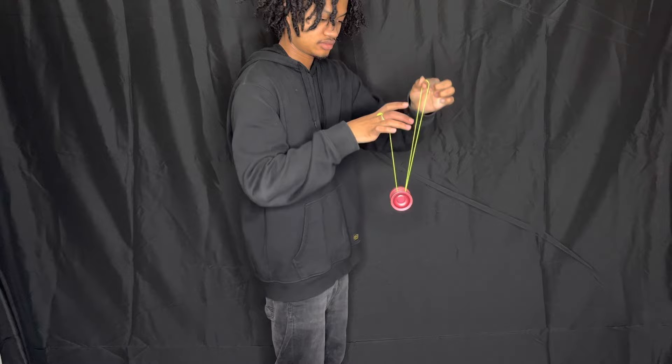Here's a side view — pinch the string, then bring your non-throwhand down and your throwhand up, then release the string off your pointer finger, boom. And now a top view.